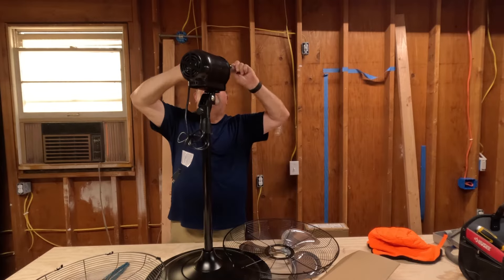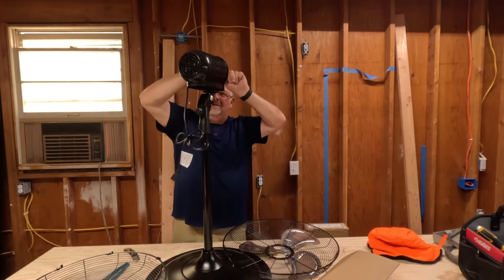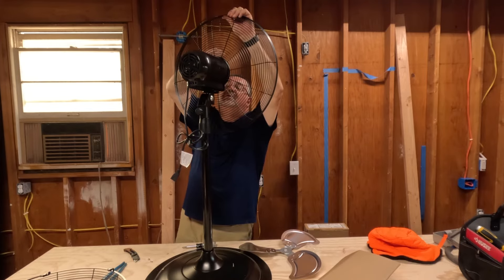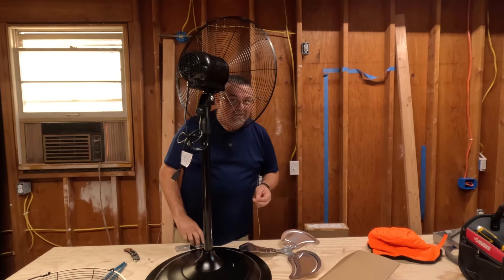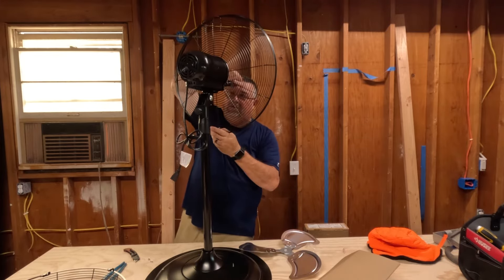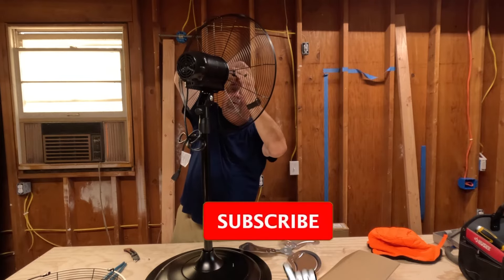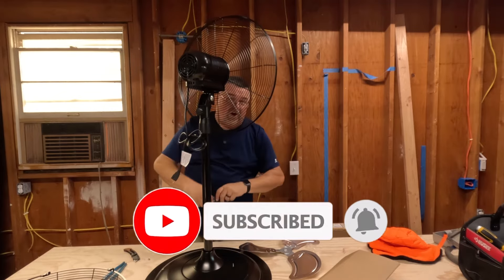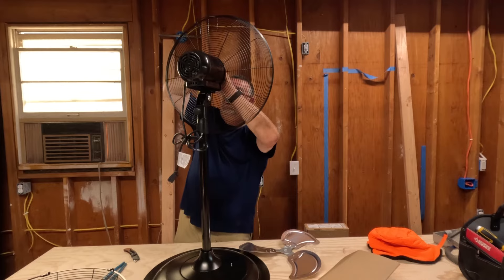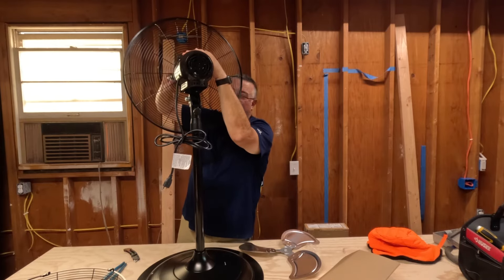It doesn't want to come out — I think it was caught on the plastic. Got that one, one more. Handle goes up and the screw goes in. Now this is just going to be an initial review; it's not going to be an overall review because I haven't used it yet. I might do a follow-up down the road, especially if I have issues I'll let you know. If you haven't subscribed and feel so inclined, go ahead and hit that subscribe button — it doesn't cost anything. I do a lot of different things: mostly my boat, my house, or this kind of stuff.